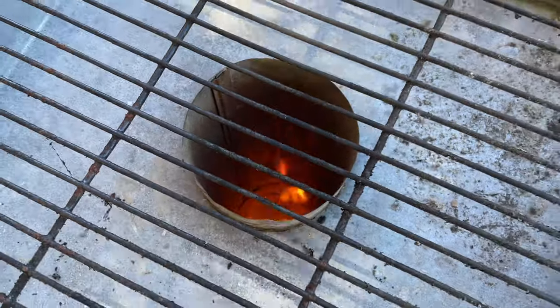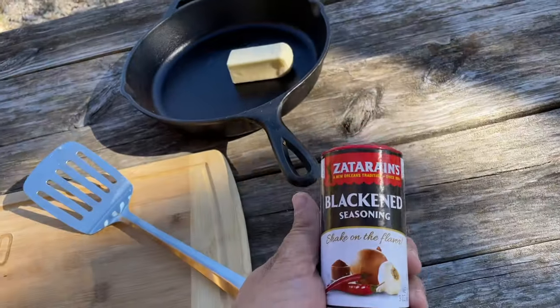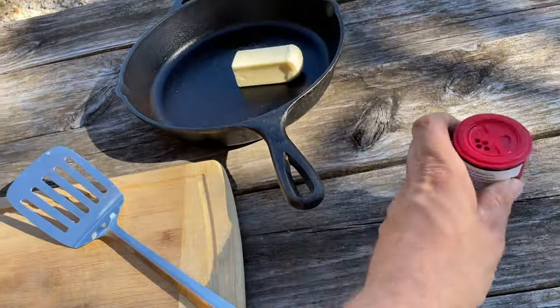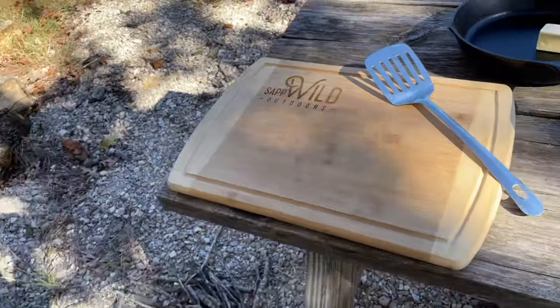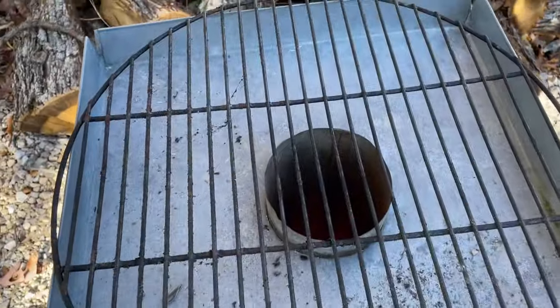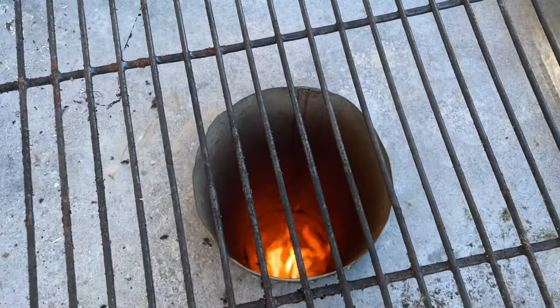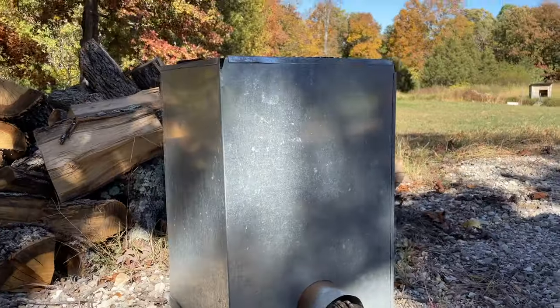Heat coming straight up out of here. We're going to use cast iron, some Zatarain's blackening seasoning, half a stick of butter, and that's what we're going to put our four fillets in and cook it right here with this little rocket stove — lots of heat coming up in there. Pretty awesome, let's get to cooking.